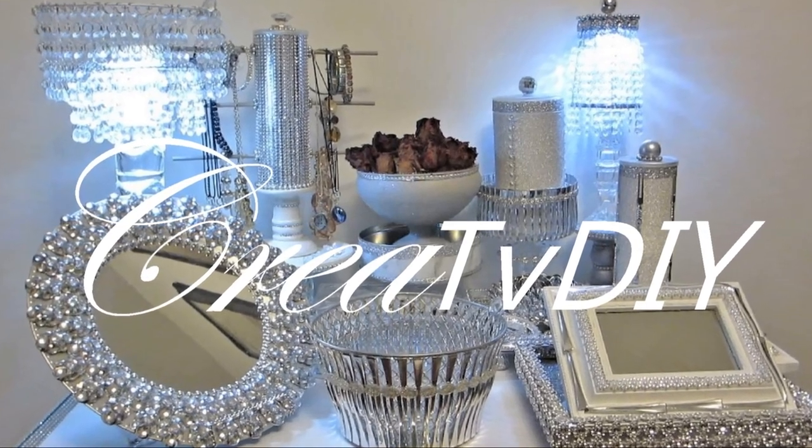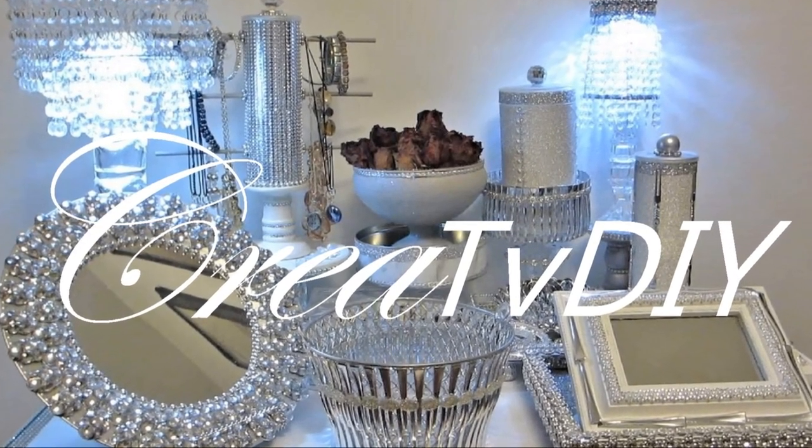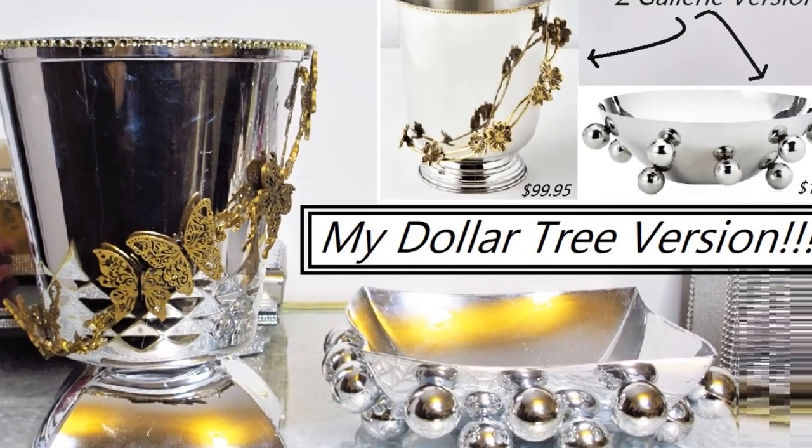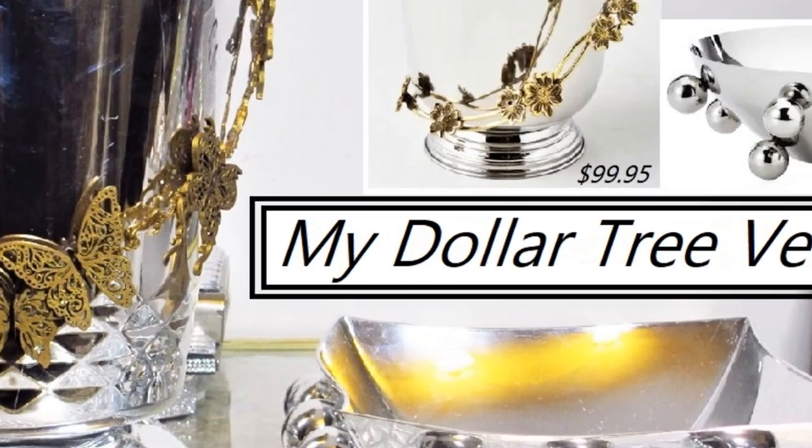Hello Creative Gems, welcome to Creativity. How is everyone today? I'm Sandy and today we are going to replicate two beautiful Z Gallery decor pieces using all dollar store materials.